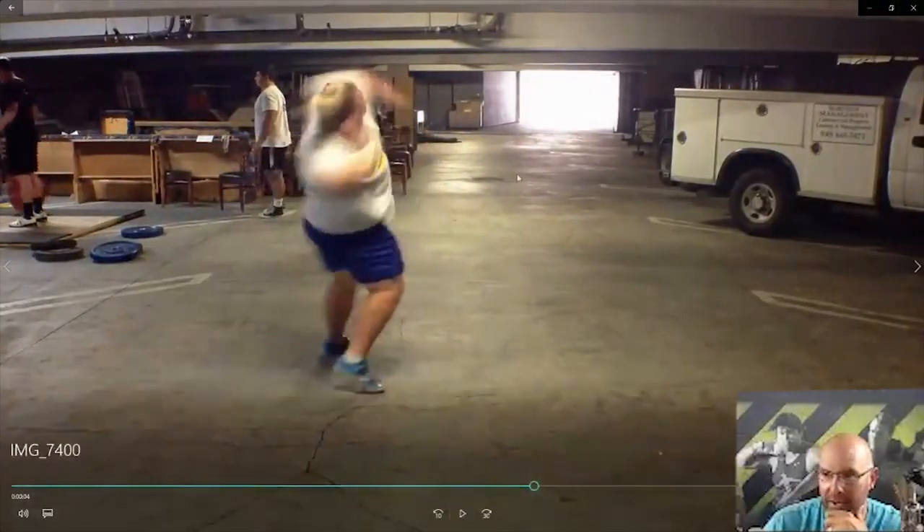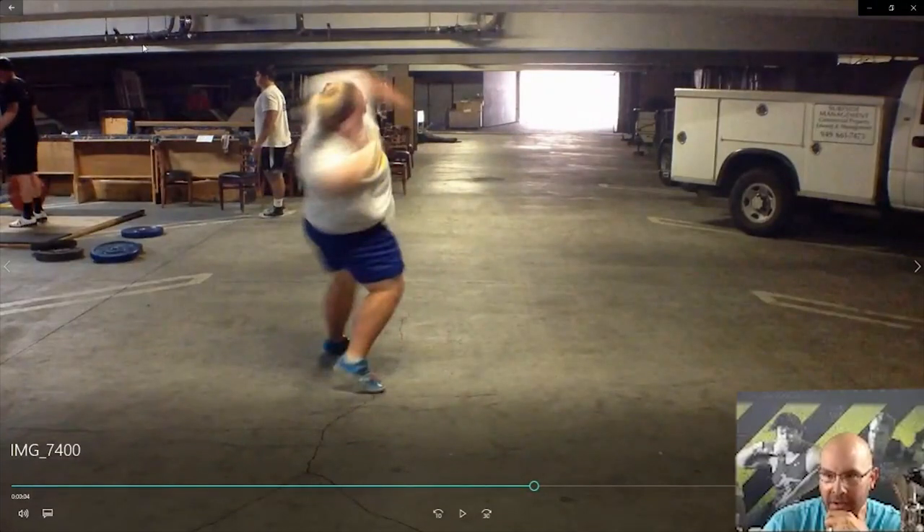If you can't see, we're in a parking garage — this is parking concrete. We had like three and a half to four feet of clearance and we would throw up here.